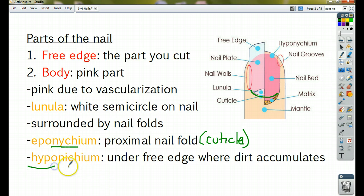Hypo means under, nych means nail — hyponychium means under the nail. That's under the free edge, where your finger and your nail come together. Basically, that's where all the dirt goes. We also call that the quick, because if you cut the nail down too far, you'll actually get into the skin and make it bleed. So we have eponychium on this side and hyponychium on that side.